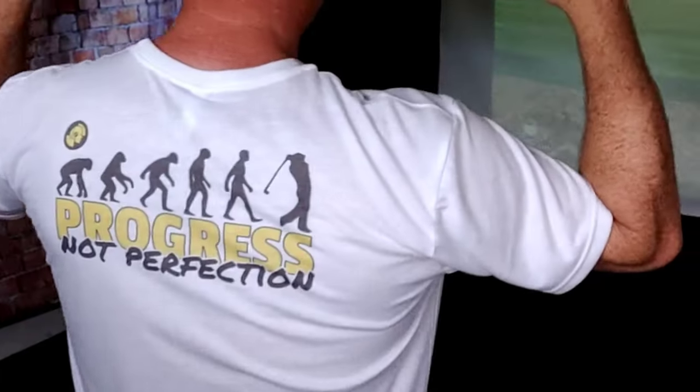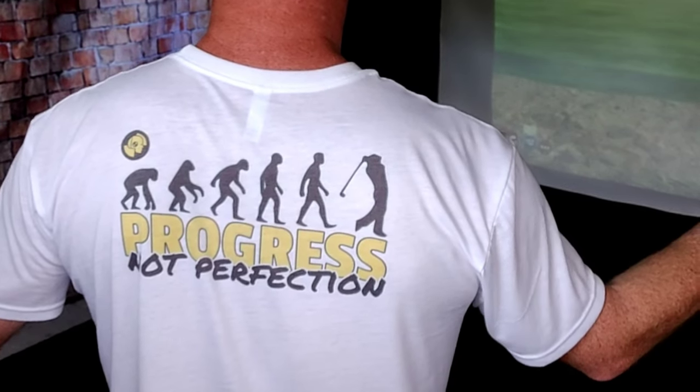Hey everybody and welcome back to Golf Test Dummy, the channel where I use my game to help your game. Real quick before we get into today's video, I made a shirt with my logo on the back. What am I always saying? Progress not perfection. I might have to start a merch site soon. Don't forget to look in the description below for links that can save you some money — Amazon, bionic gloves, shop indoor golf, and the super thanks button, which is kind of a tip jar.